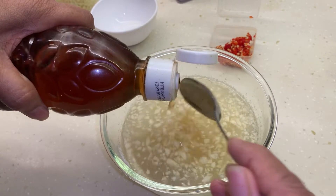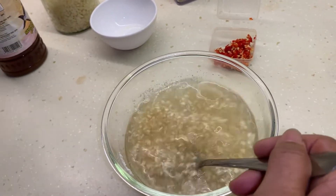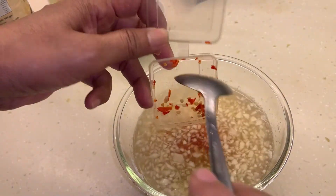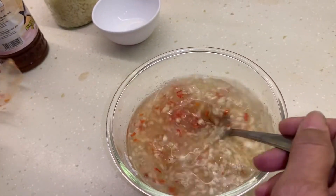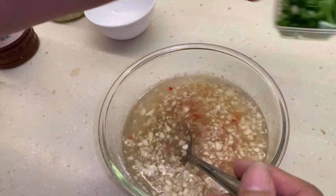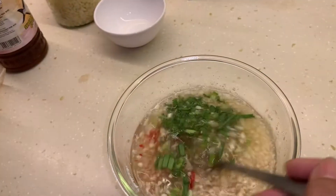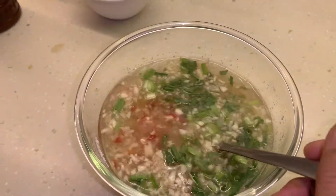Sugar helps reduce the sour taste from the lemon — five tablespoons for this. Then add chili padi — bird's eye chili, I used four. And last but not least, the spring onions. This is just a handful; it's really up to you how much you want to use.